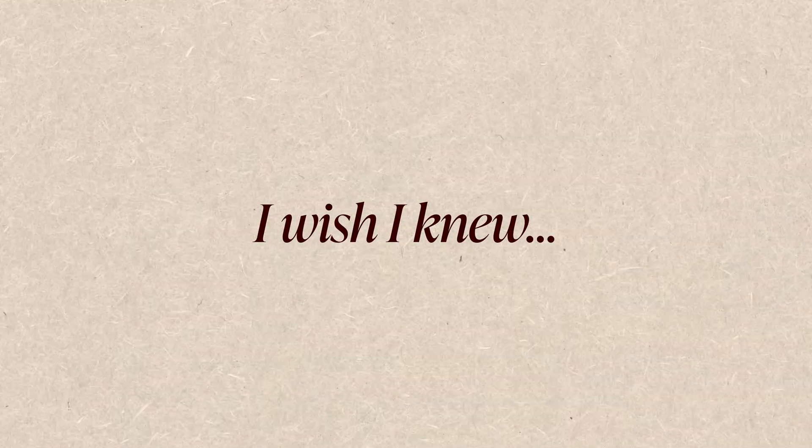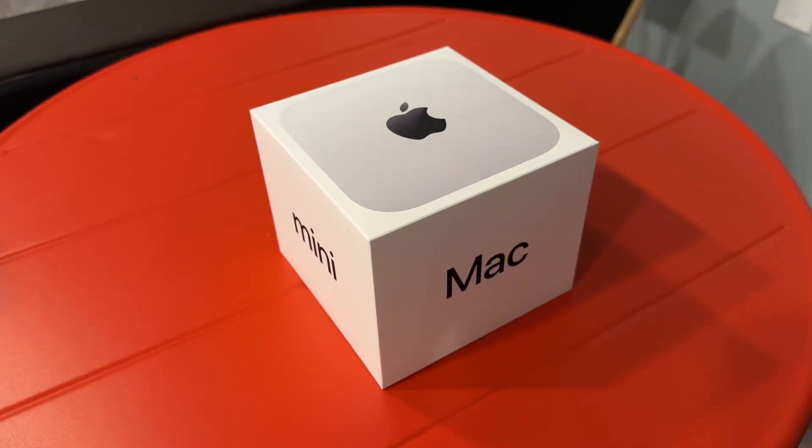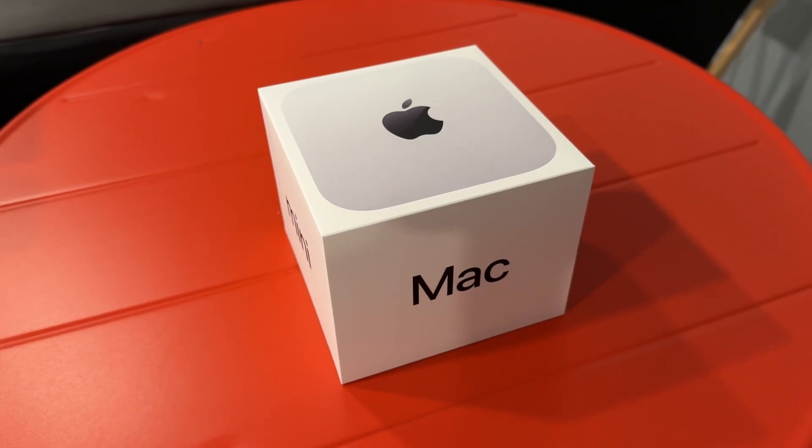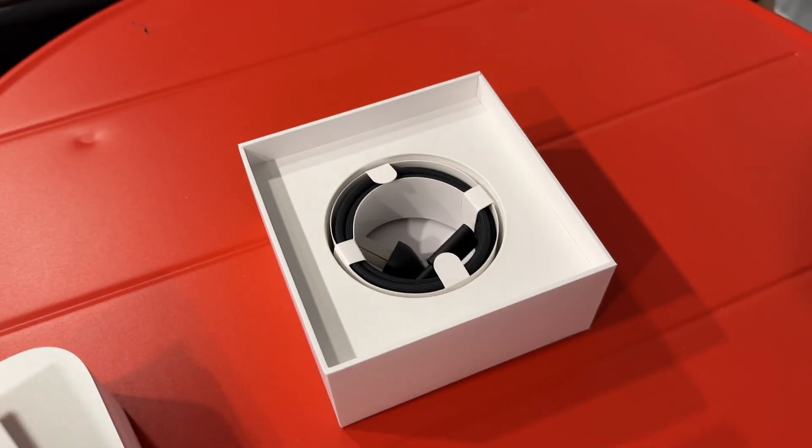The first thing I wish I knew is that the M4 Mac Mini doesn't come with anything. After you open the box, you're just gonna find the machine itself and a power cord. You're gonna need to get everything else by yourself, like the monitor, the keyboard, the mouse, something like that.